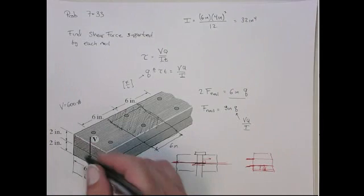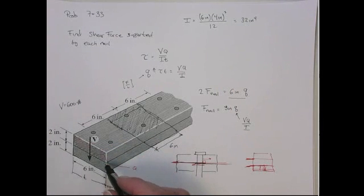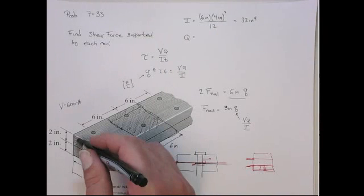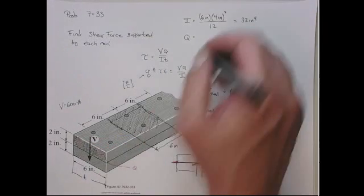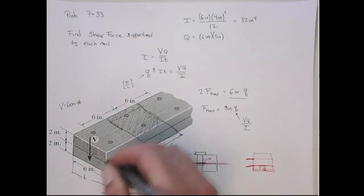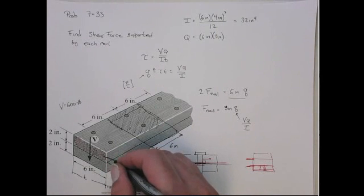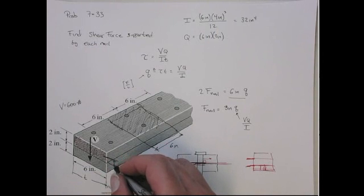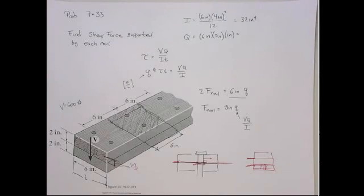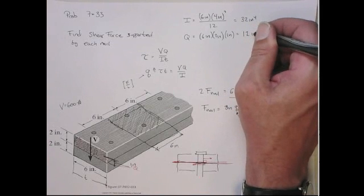Now the Q for this area — remember, we need the Q at the shear plane, the plane where the nails are in shear. In this case it's at the neutral axis. Q equals the area, which is 6 inches × 2 inches, times the distance from the shear plane to the centroid of that area, which is half of 2 inches = 1 inch. So Q = 6 × 2 × 1 = 12 in³.